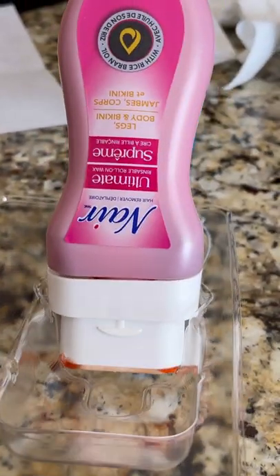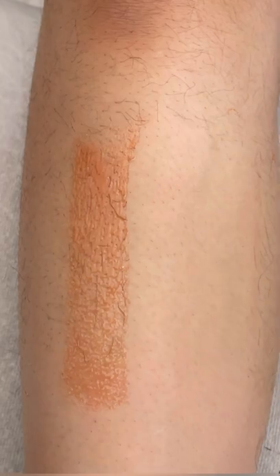After every application, keep it in the tray like this — it comes with it. Use a wax strip, which also comes with it, and pull in the opposite direction. You will get a great result.